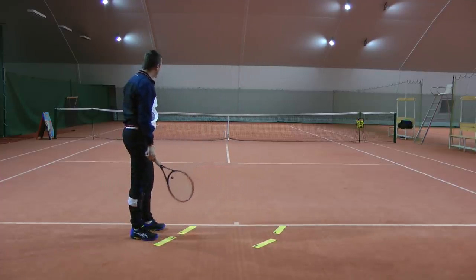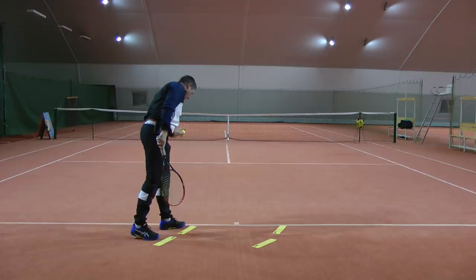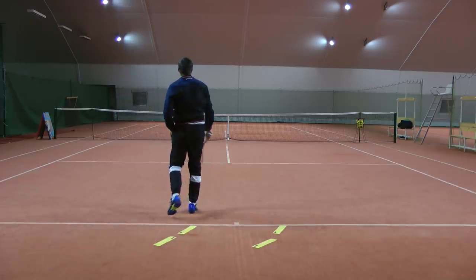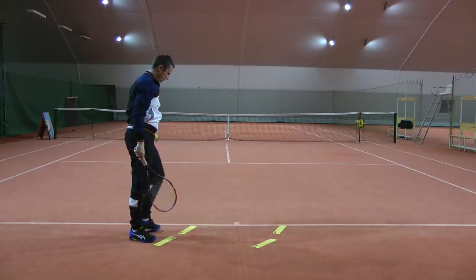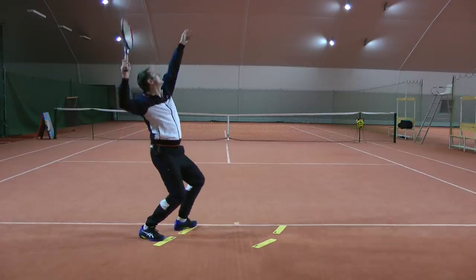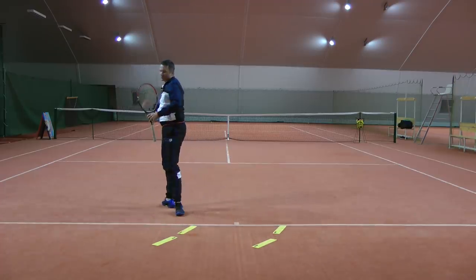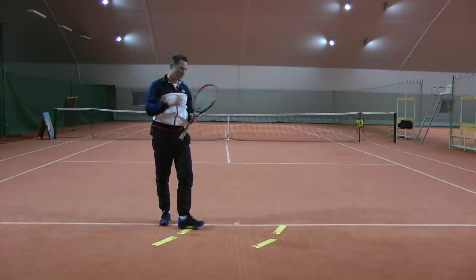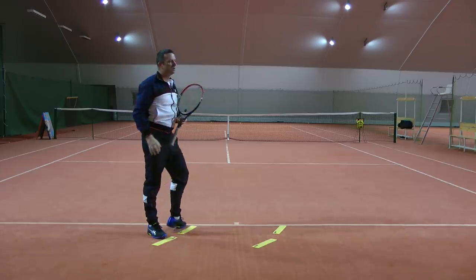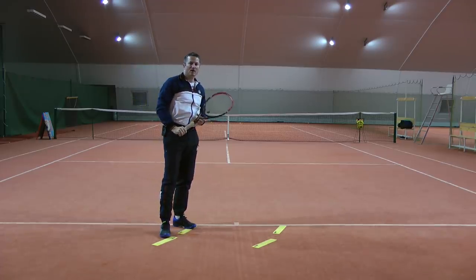Same here — if I go out wide, I would stand like this. And if I go down the T, I stand exactly the same, and I just rotate my body a little bit more towards the contact point to direct the ball. So no difference in how you position whether you serve out wide or down the T.